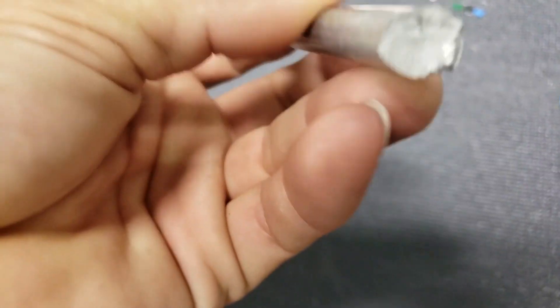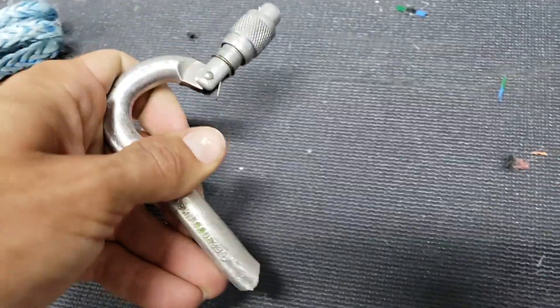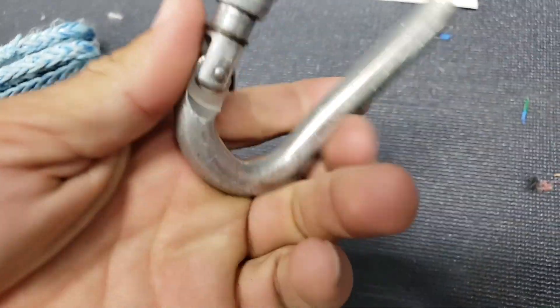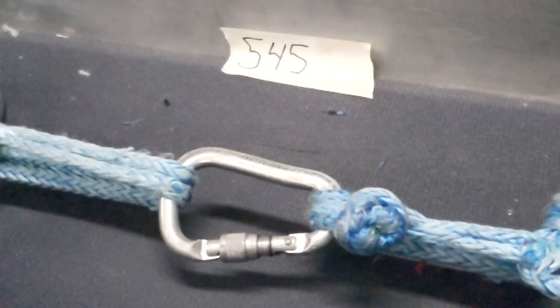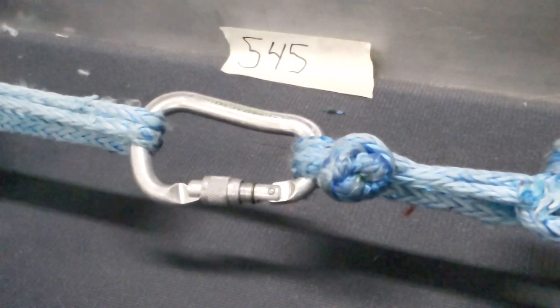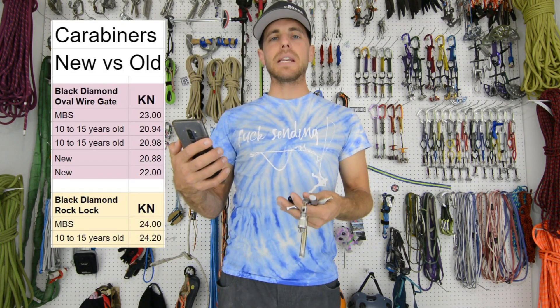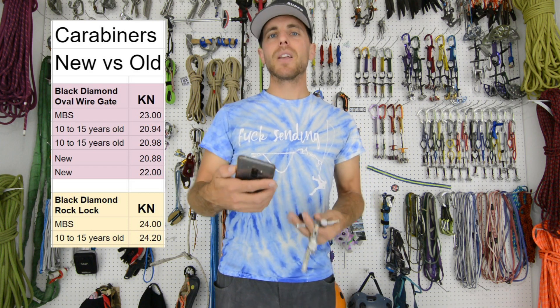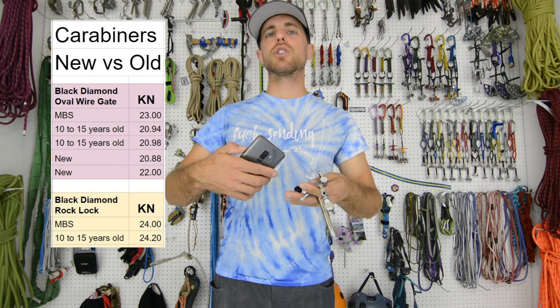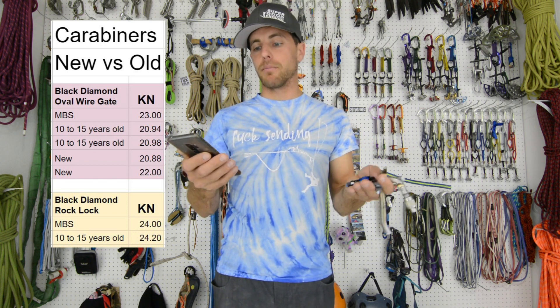Next we did our locking carabiners. Our locking carabiners have an MBS — a minimum breaking strength — of 24 kilonewtons. Our first sample we got was 24.2 kilonewtons. What happens with these bigger locking carabiners is the pear shape bends inward, and then the gate comes off the notch, which breaks like the ovals where the spine ends up snapping immediately. It's breaking just a corner of these notches because of the way it's shaped when it finally reached its maximum strength.